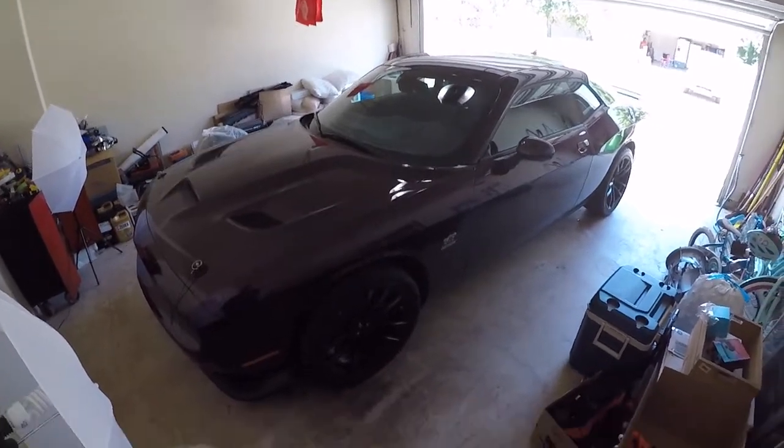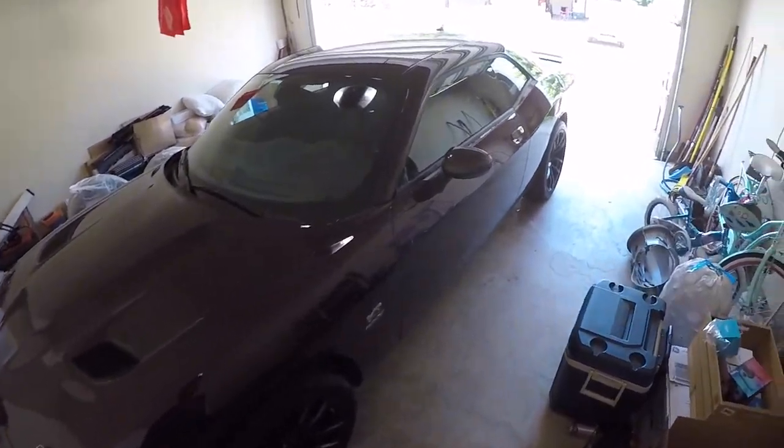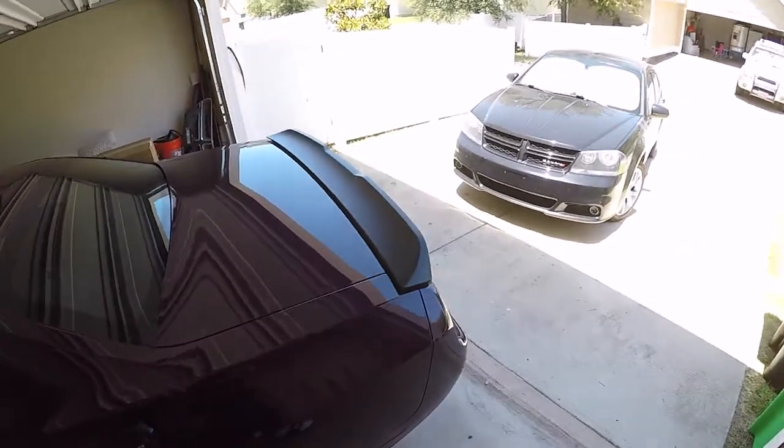Today's video we are going to do an unboxing of some wheel chocks, but first I just want to do a quick walk around the car because I've been told I need to show off my car a little bit more.